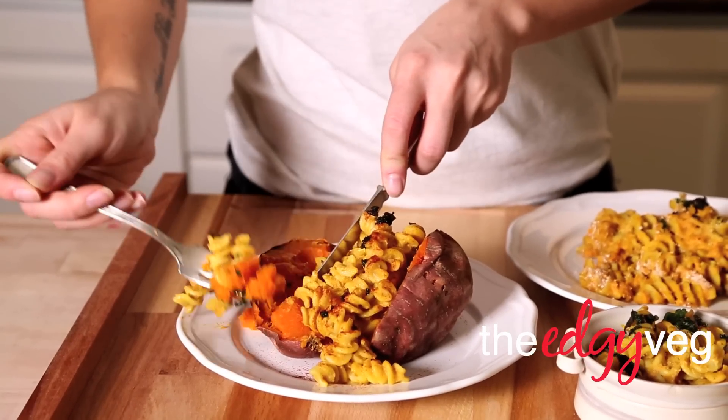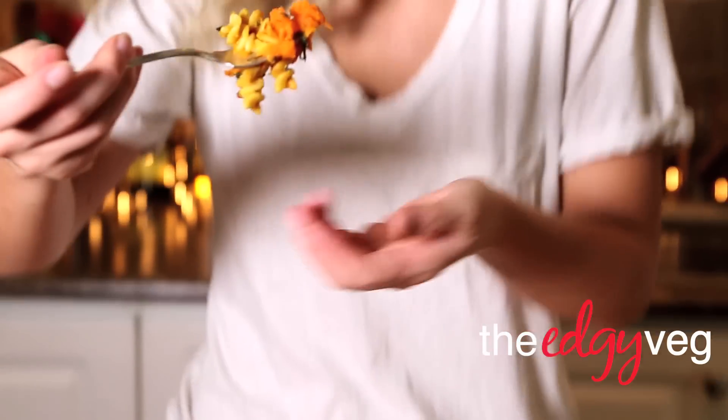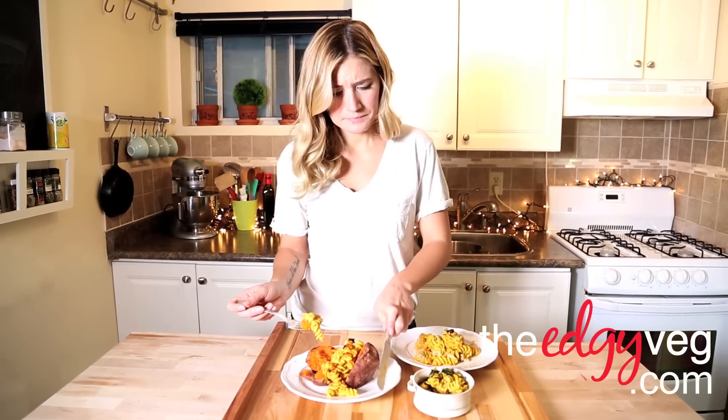This tossed version is a little bit lighter and has a nice herby flavor. The baked sweet potato on its own is pretty good. The sweet potato version is a little bit sweeter than the other two because of the sweet potato — I think that's my favorite.